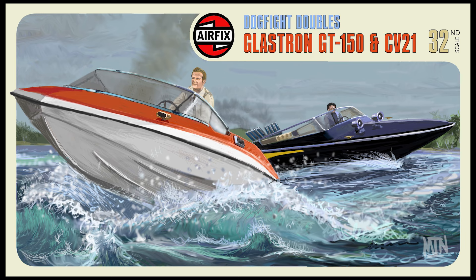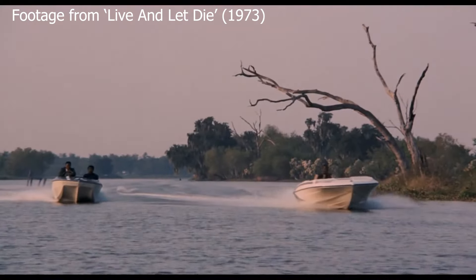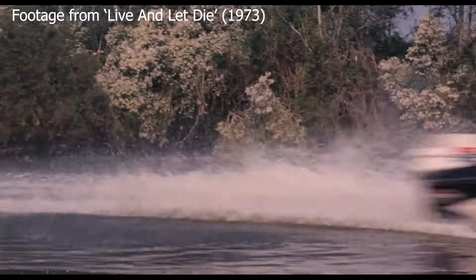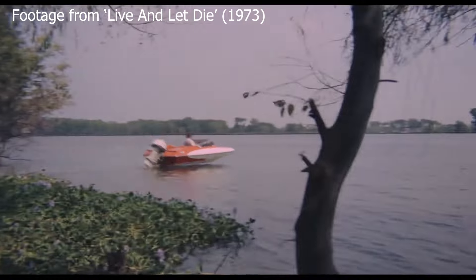Sticking with Bond but getting back to reality — or as much reality as you get in a Bond film — this is a dogfight double from the speedboat chase in Live and Let Die. It's a lengthy sequence. Bond is chased by Dr. Kananga's henchmen, and this shows Bond in the red and white Glastron GT150, and then the henchman who really gives Bond the hardest time — I think in a Glastron CV21. Glastron apparently gave them about 20 boats, and if you've seen the movie you'll see why. The sequence is absolutely incredible — there's so much great stunt work and some of the stuff they do with these boats is amazing. What's really cool is it's all really done there: Roger Moore is really driving the boat. There's no back projection or blue screen or anything like that. You can tell it's really him, travelling at huge speeds, his hair blowing in the wind. It's such a fantastic sequence and it really doesn't get the recognition I think it deserves. It's one of the great movie chase sequences.